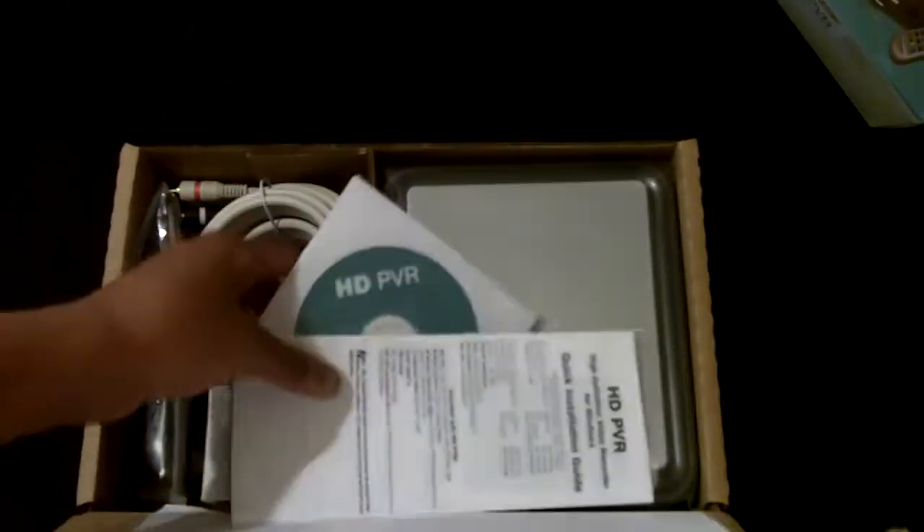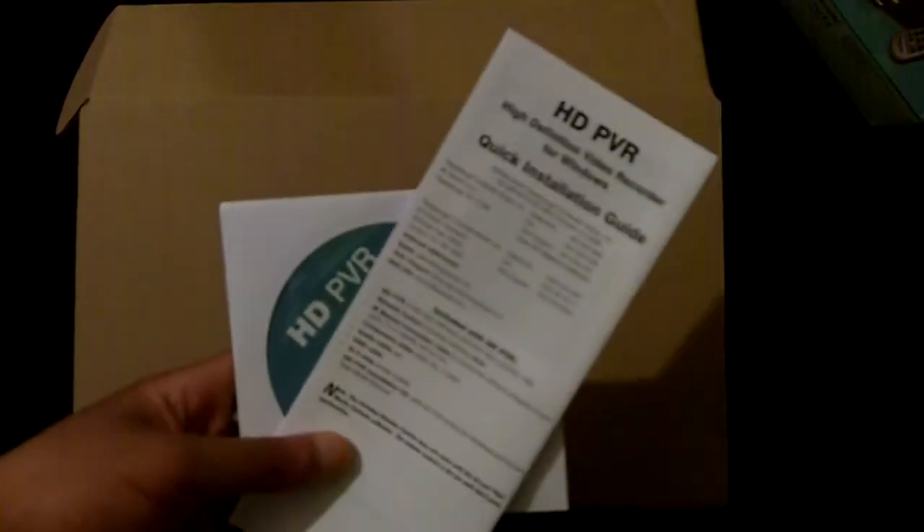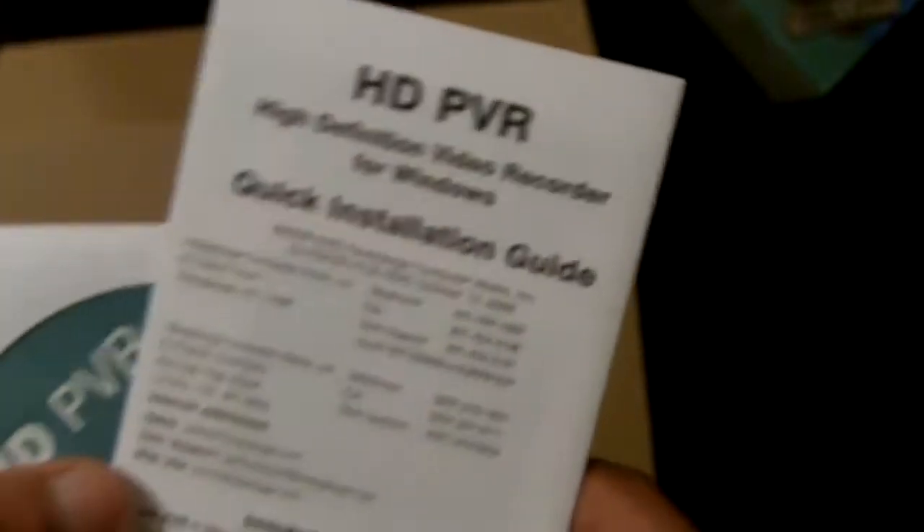Let's put that aside here. So you have typical documents — this is the installation guide. Let me put this into a macro focus. Here's your installation guide.